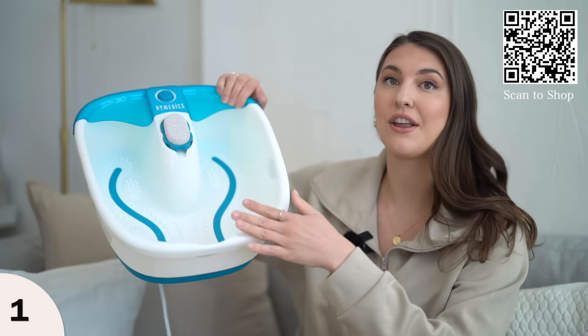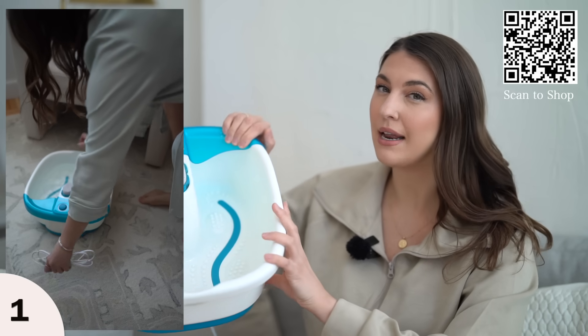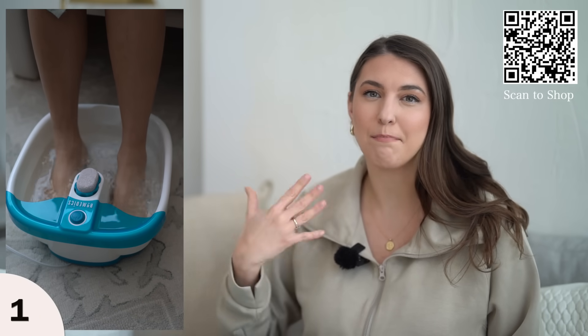Inside there are little jets. You add in hot water — this doesn't heat up the water, but once you add in hot water, you turn it on and the jets will start going, giving you a bubbly experience.